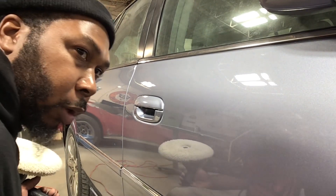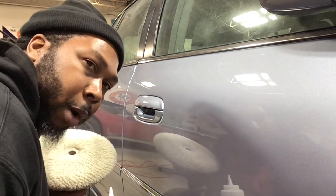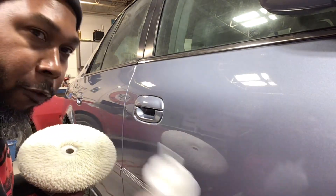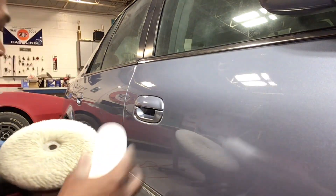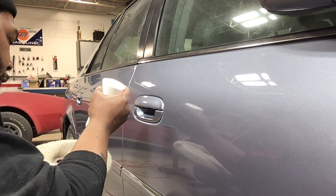So I'm definitely liking that right there. Looks like it's not going to take a whole lot to get this to come back. But that's because I went through the proper steps of 1,000, 1,500, and 2,000. So the finer you get, the easier it is for you to wheel it back out. We'll go over this a couple more times and then finish up.